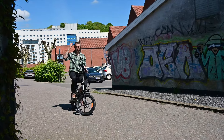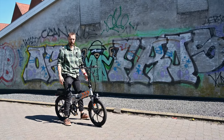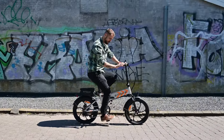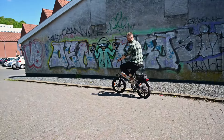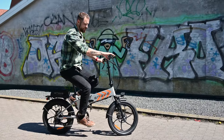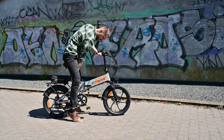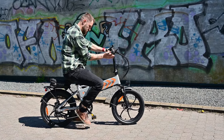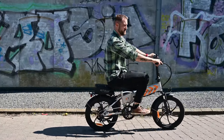I am a 1.91 meter, 90 kilogram rider, and as you can see, this bike is not really too small for me — it's kind of okay. Yes, it's not a full-size bike and I cannot fully extend my leg, but it's a decent size for me to ride more than 20 kilometers and still feel comfortable. If you are a smaller rider, the bike is adjustable — you can lower the handlebars and lower the seat.